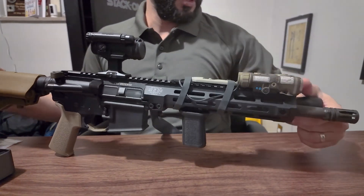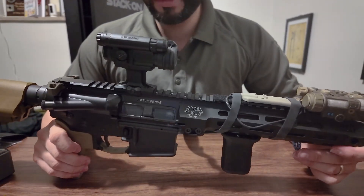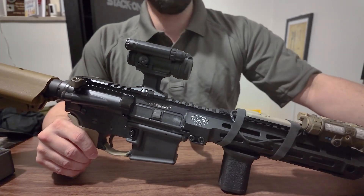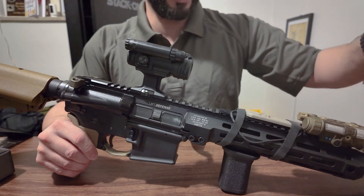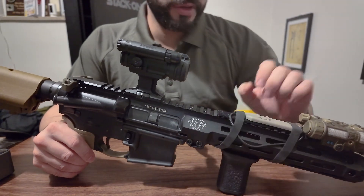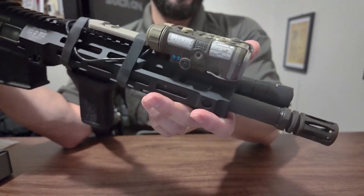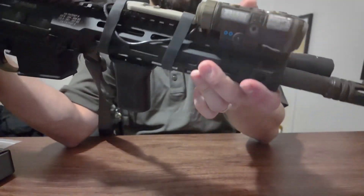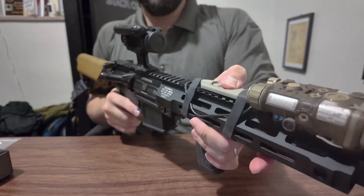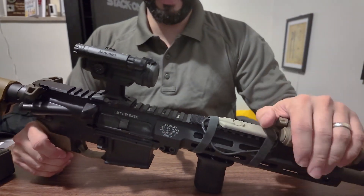Moving on to the second rifle — this is kind of a Frankenstein build. It's an LMT upper and a Daniel Defense lower. The only reason it's a DD lower is because that's my registered SBR lower, so I'm able to put this upper on it. This little shorty is optimized for a night vision CQB-type setup. It's got an 11.5-inch barrel, and it's got an NGAL — Next Generation Aiming Laser — on top. And this is a real NGAL, not one of those airsoft replicas.